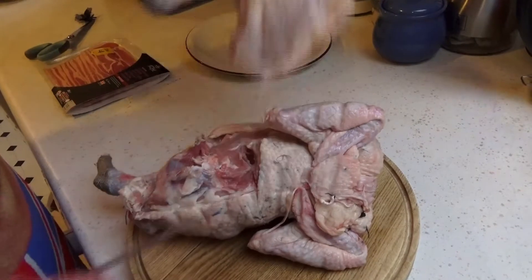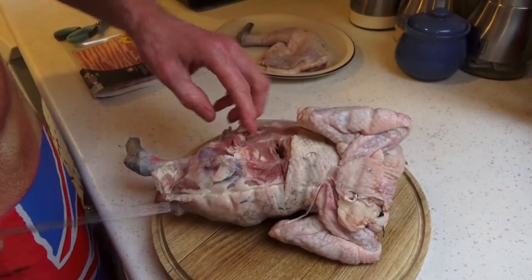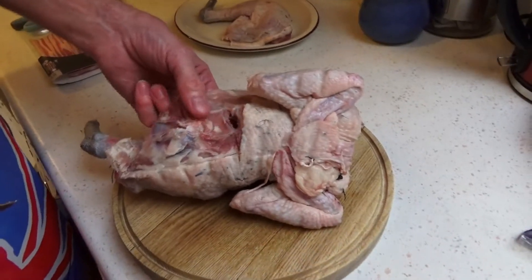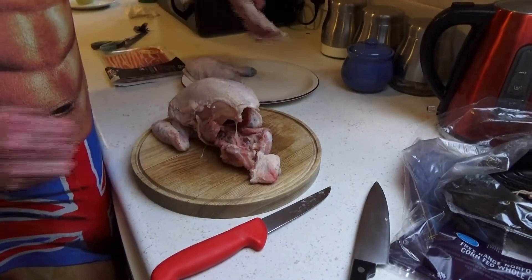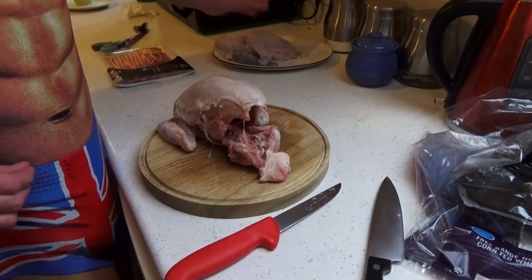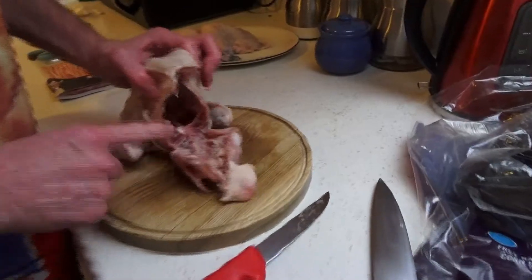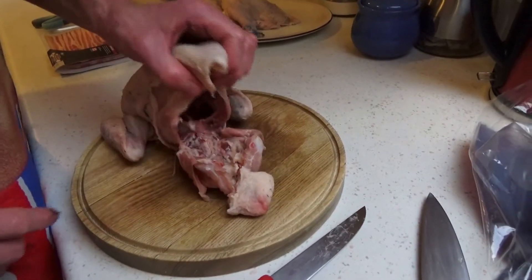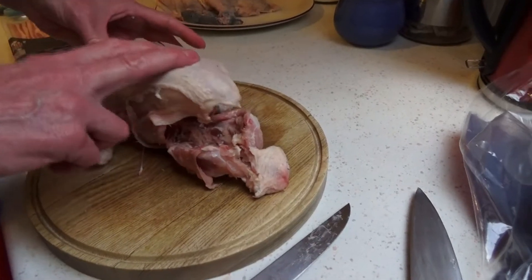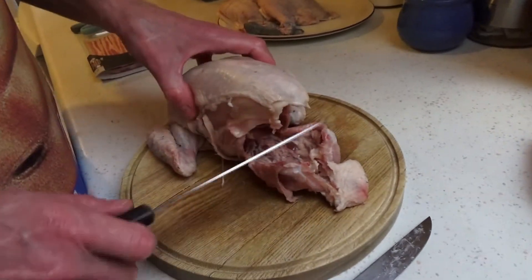So you haven't got all the bone on the bottom. We're going to do exactly the same to the other side. Right, so I've taken the two legs off — that's them. They're going to be frozen and used another day. This is what I was talking about — we've just got the crown. I'm going to leave that bone on; I think it'll sit better in the oven like that, and it'll cook quicker than the whole chicken.